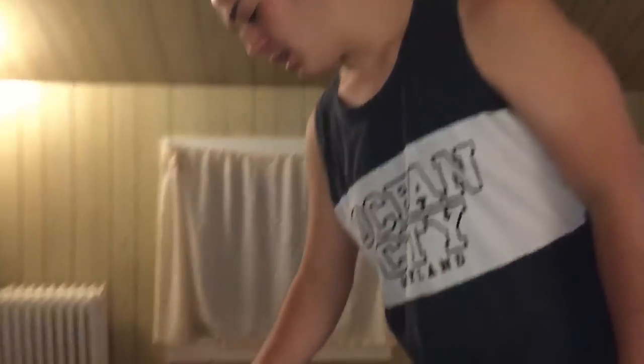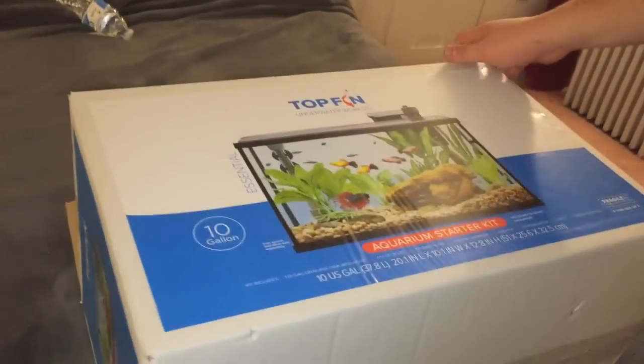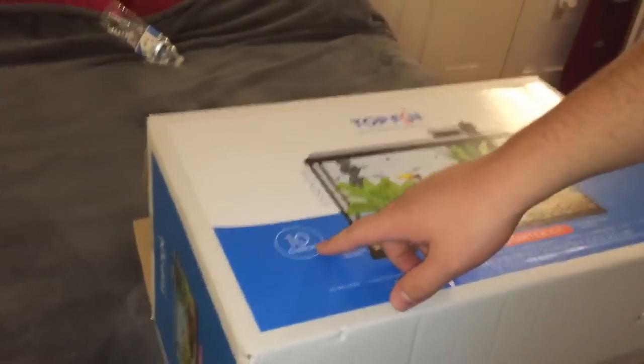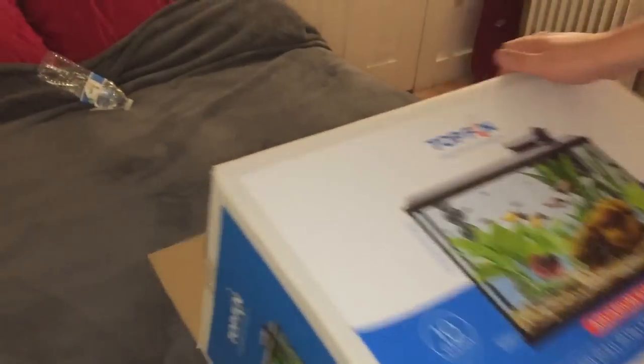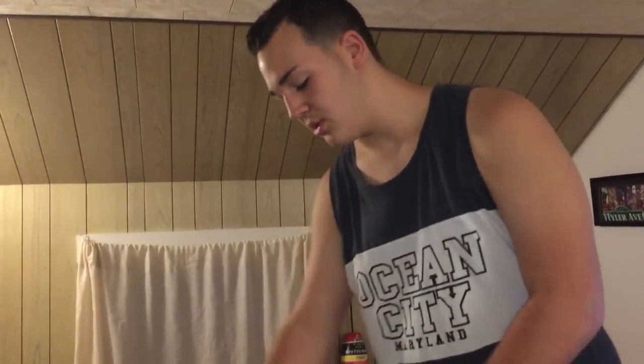Hello everyone. Today we have an unboxing video. This is the Topfin Underwater Worlds Aquarium Starter Kit. It is a 10-gallon aquarium that we picked up today at PetSmart. It was $45 on sale, but it was originally $65.